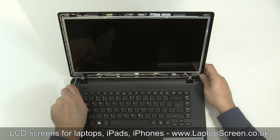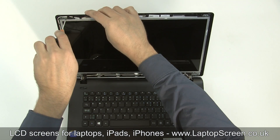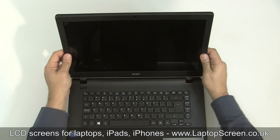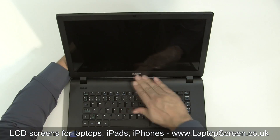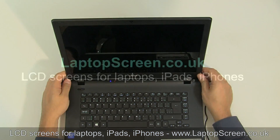Tighten the LCD mounting screws at the bottom near each hinge. Replace the top bracket screws. Replace the bezel, starting at the bottom hinge covers and going around the perimeter, snapping its tabs in place. Reconnect the AC power, turn on the laptop, and you're done.